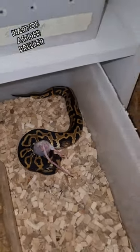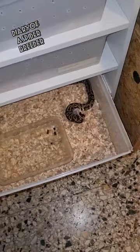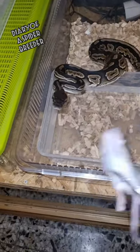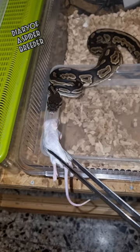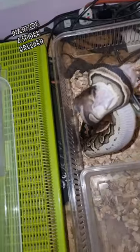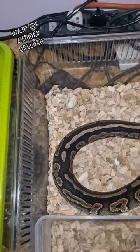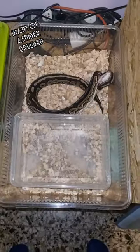Now we have only one mouse left and we have to choose who gets it. We're gonna feed him — he's a black pastel male. He normally eats bigger prey but this one is what's left. Buddy, yeah! Look at that — really nice catch, buddy! And that's it for page 17.